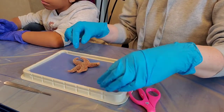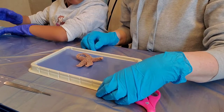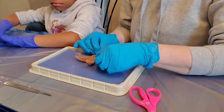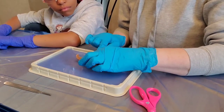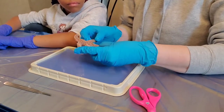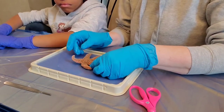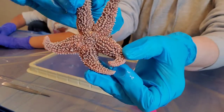With the starfish specimen oriented topside up, look for a tiny circular plate on the surface near the center. This plate is called the madreporite, also known as the sieve plate, and is used to regulate the flow of water through the water vascular system. The water vascular system is used to control the movement of the starfish. Note the rough, spiny surface that covers the body.